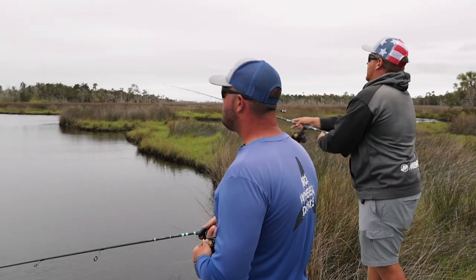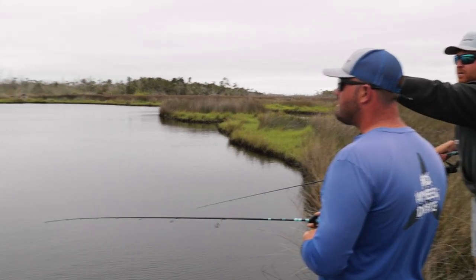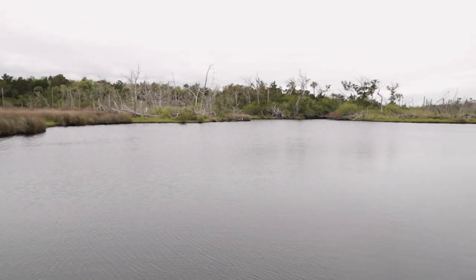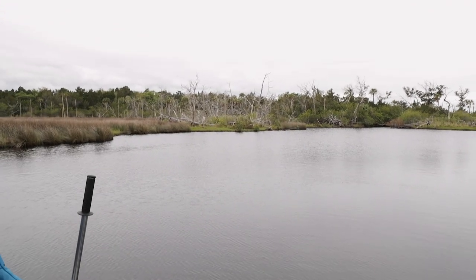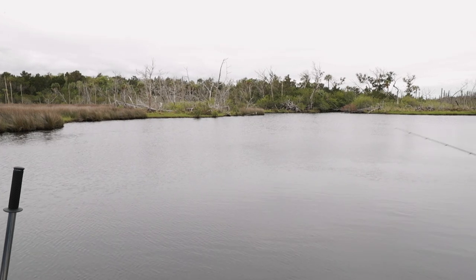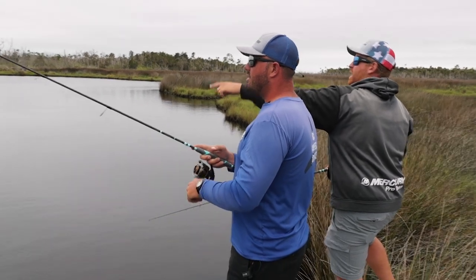Let's get in position to start drifting. We saw a fish working along — there's a fish pushing right on the bank at 11 o'clock. Cast in that direction. I can see you went too far right; it's about 30 feet to your left, right on the bank.